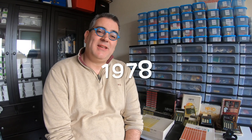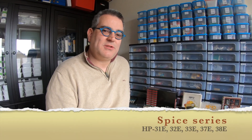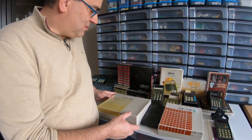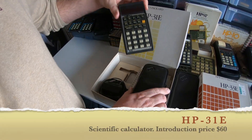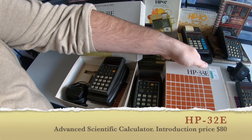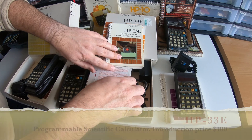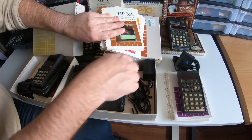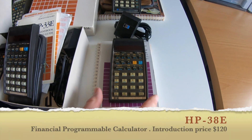In 1978, Hewlett Packard introduced a very nice series called internally the SPICE series. It was the 31E, 32E, and so on — the E stood for engineering. So I will show you some of these calculators: the 31E, the 32E, the 33E, and the 38E.